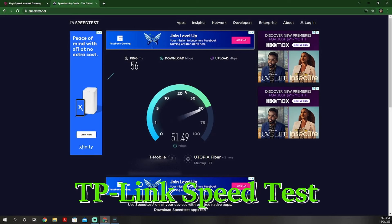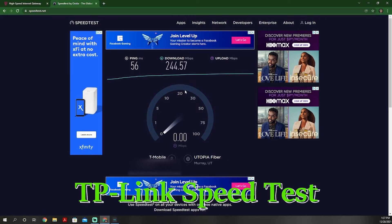Now it's time for the TP-Link speed test. You can see 56 on the ping, which is a little bit higher — not too terrible. But look at the download speeds: 200 megabits per second faster. It's fantastic — way better than the Dynalink. And then we get to the upload speeds, and much better there too. So two out of the three metrics are better with the TP-Link.